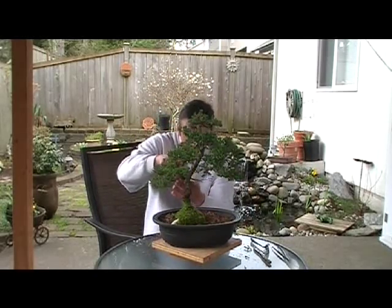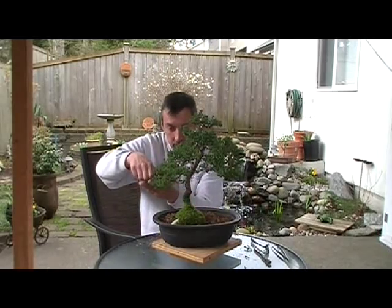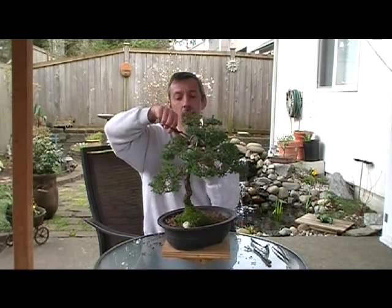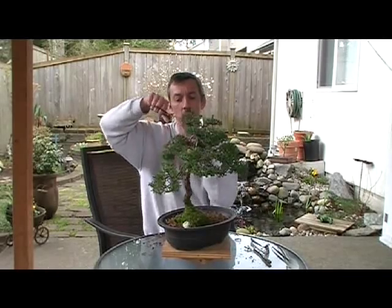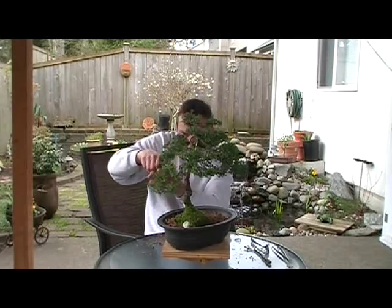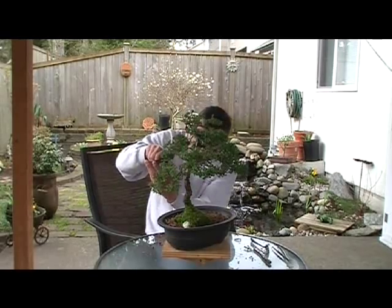It looks like you're looking at a tree. It's going to be just a quick trim because come June and July this will really start to fill out, and then I can really come back in and top it some more. I don't want to thin it out too much right now — just kind of clean it up and make it look happy a little bit.